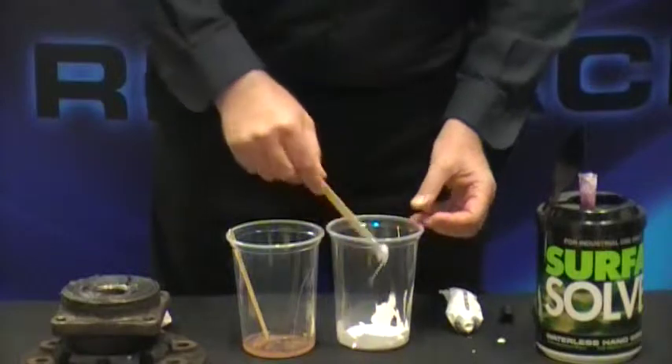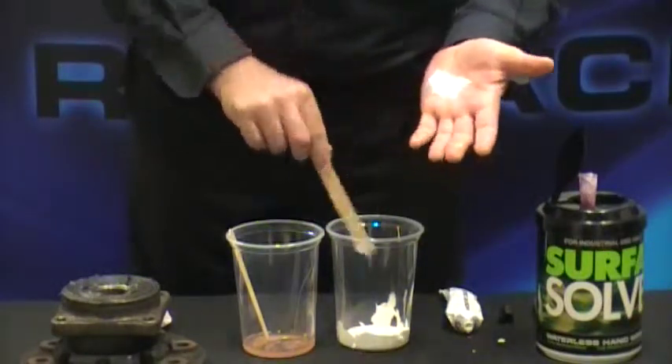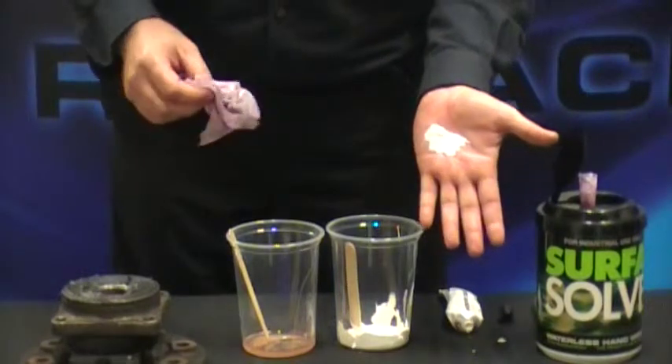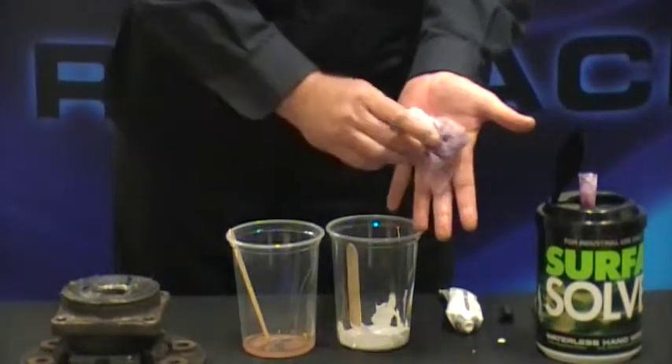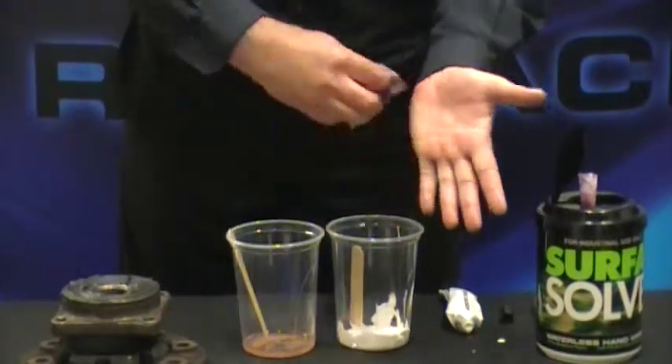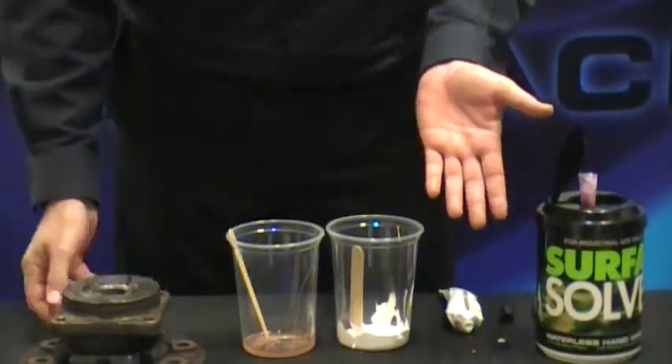Next, the white gel coat. Now these white pigments go deep into the cracks of your skin and are very difficult to remove. Virtually one wipe and the material's removed.